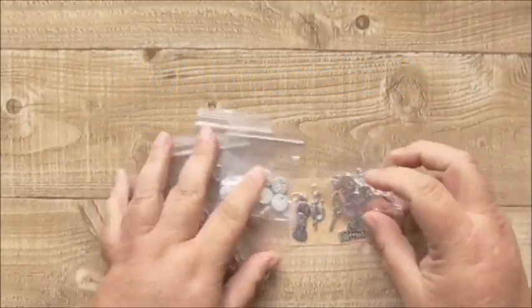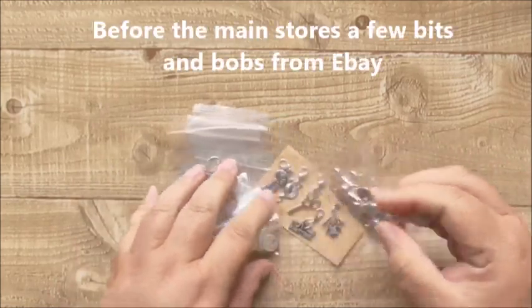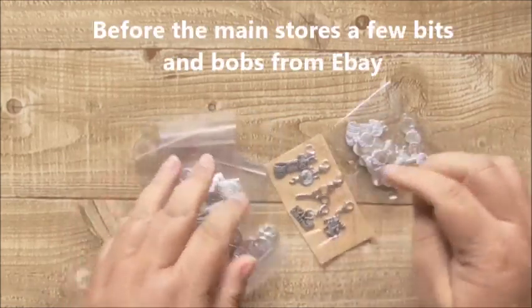Hi, welcome to Crafty Little Things. I'm Andrea and I just wanted to show you a few little things that I've bought. It's Friday so it's haul day, review day, whatever.